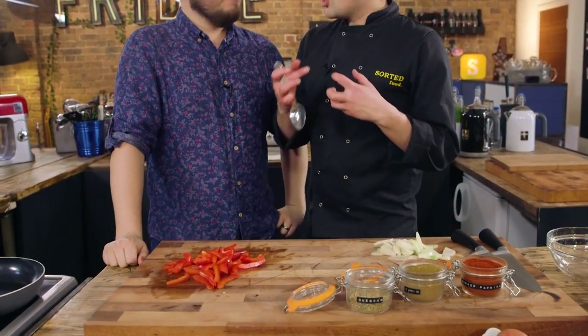Smoked paprika and cumin are kind of earthy flavours, great with more earthy flavoured herbs. You could go for something like thyme, parsley would be really good, or chives for that onioniness - or we're going to go for coriander. So it's got that kind of South American feel.